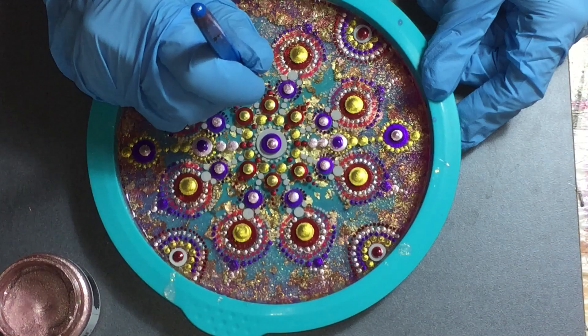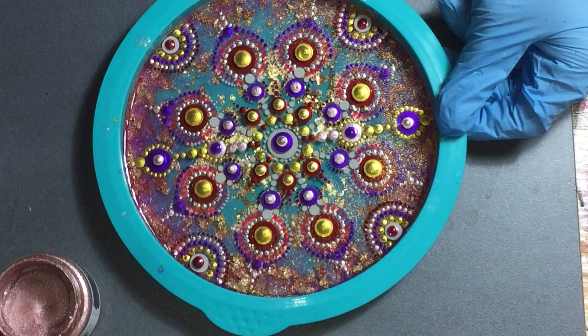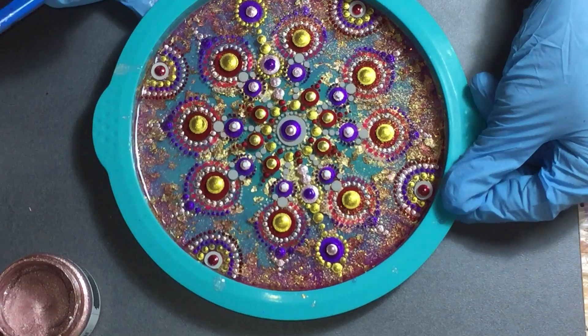First I need to sand the sharp edge on my last layer, and then I will add a clear coat. Some very small white dots. I hope that by adding these dots on this layer I can create a little bit more depth — it already has some depth, but I want a little bit more.